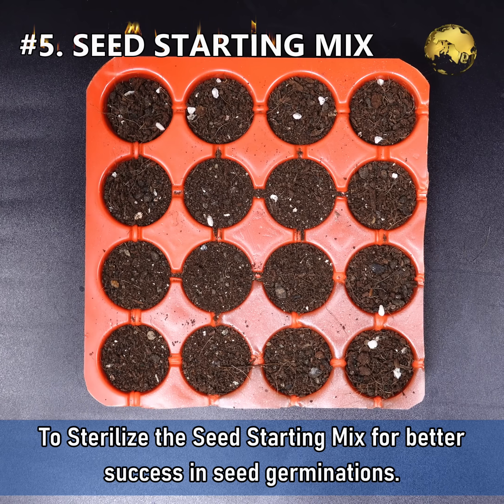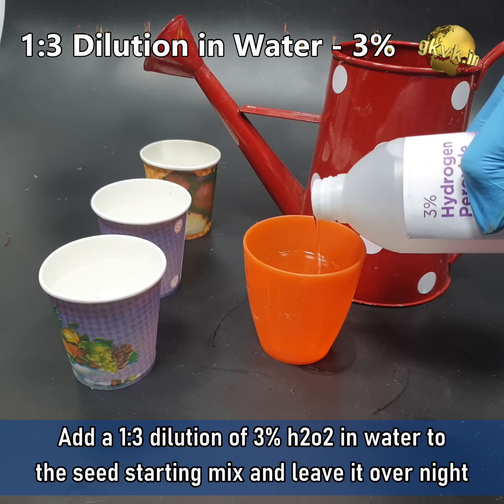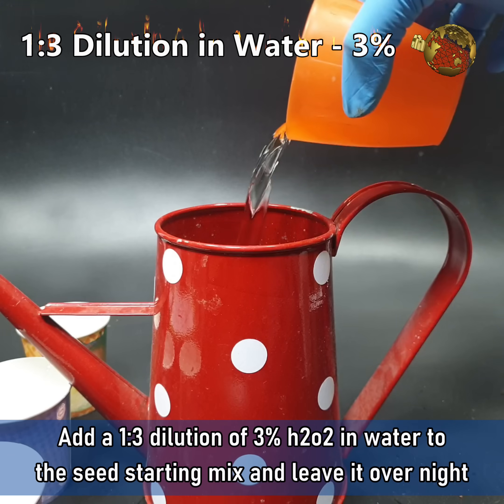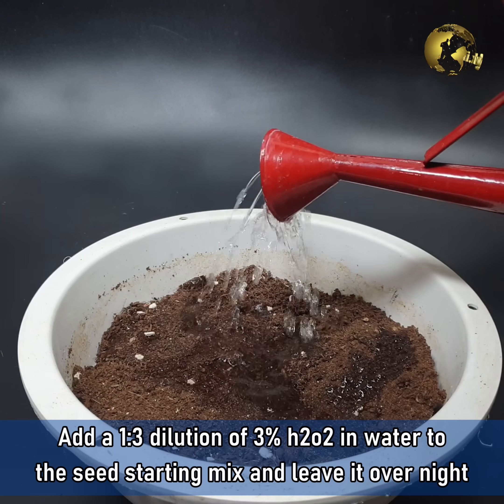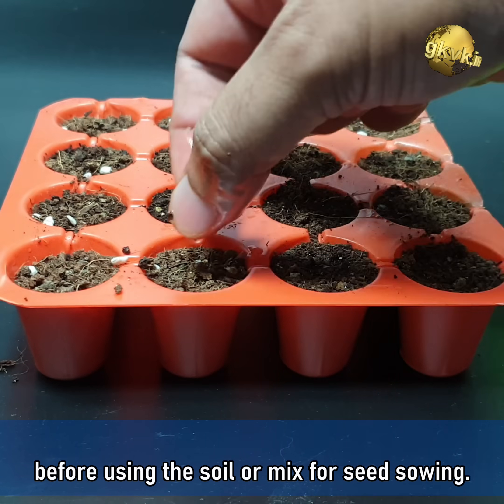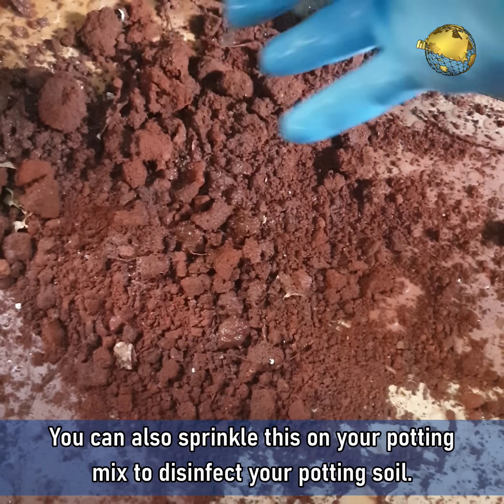Number 5: To sterilize the seed starting mix for better success in seed germination, add a 1-to-3 dilution of 3% hydrogen peroxide in water to the seed starting mix and leave it overnight before using the soil mix for seed sowing. You can also sprinkle this on your potting mix to disinfect your potting soil.